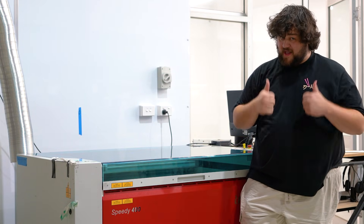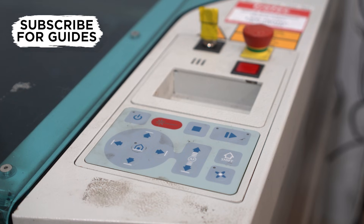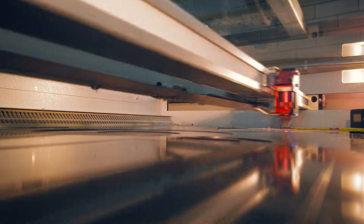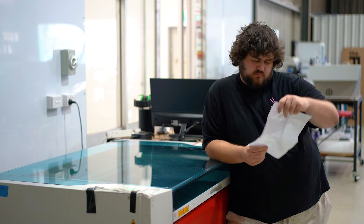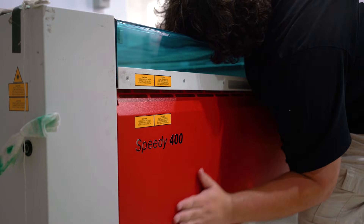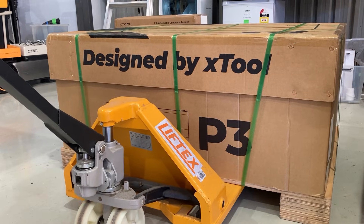This is our Trotec Speedy 400, and it is a workhorse of a laser cutter. It's an industrial level machine with industrial level reliability and industrial level performance, but like most industrial things, it comes with industrial level maintenance costs. We really do love our Trotec, but for the price of a single replacement part in this, we can get a whole new laser cutter — specifically an X-Tool P3.